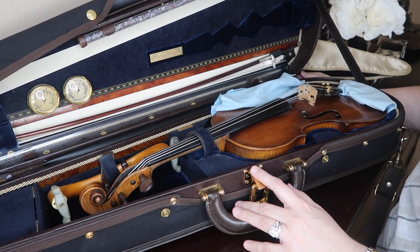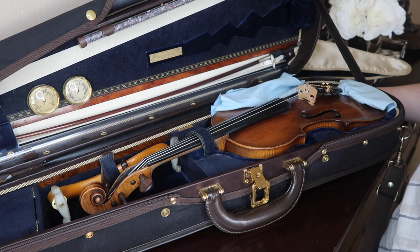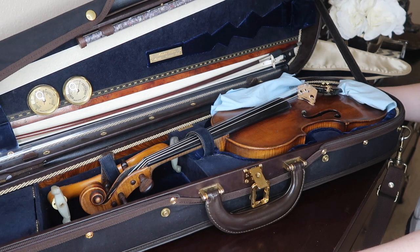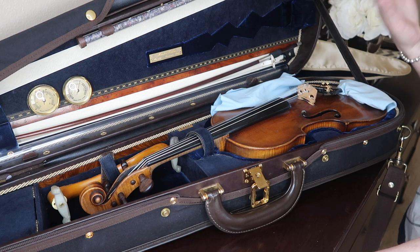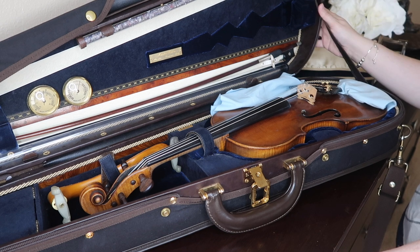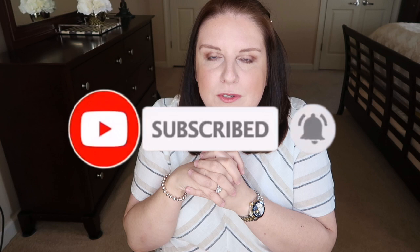That's pretty much it! This is all I usually keep in this case. Most of the time I'll have a second bow, but right now the bows are in my daughter's violin. This is my everyday setup — the music changes and sometimes the rosins change depending on my mood, but that's basically it. I hope you enjoyed this video. Let me know in the comments what's in your case. Don't forget to subscribe, click the notification bell, and welcome to my YouTube family!